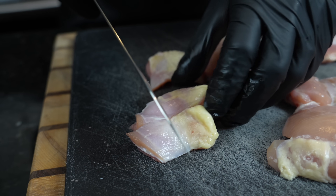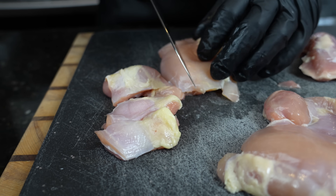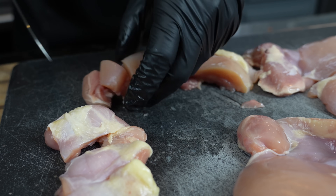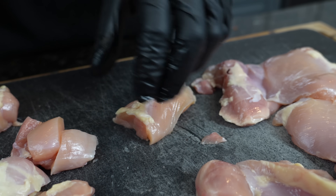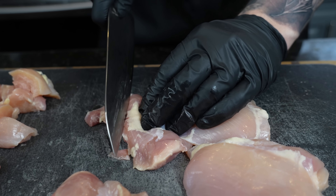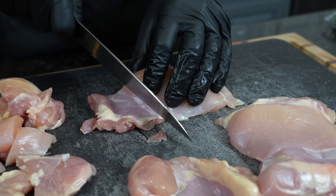You want fork-sized bites, about a half inch or so. Try to keep them as even as you can. The thinner side of the chicken can be a little bigger since it cooks faster. If you want to trim some of that fat, it's totally up to you — but I like to leave it on because it adds flavor and moisture.